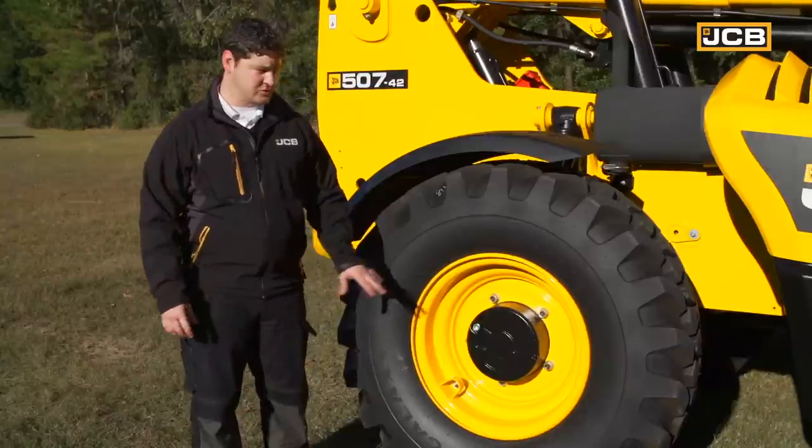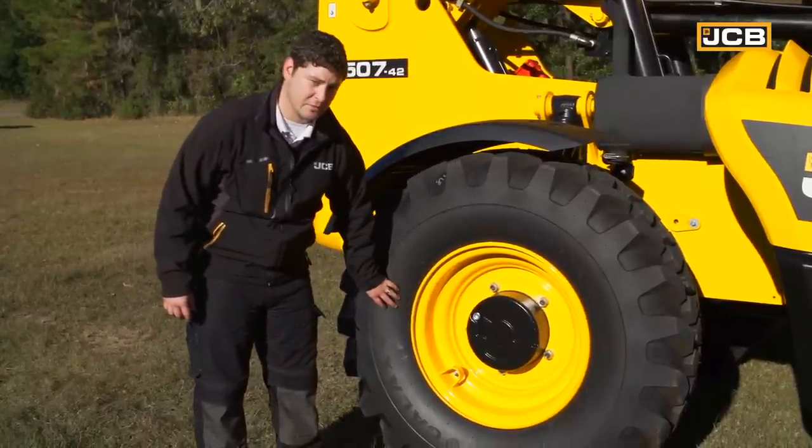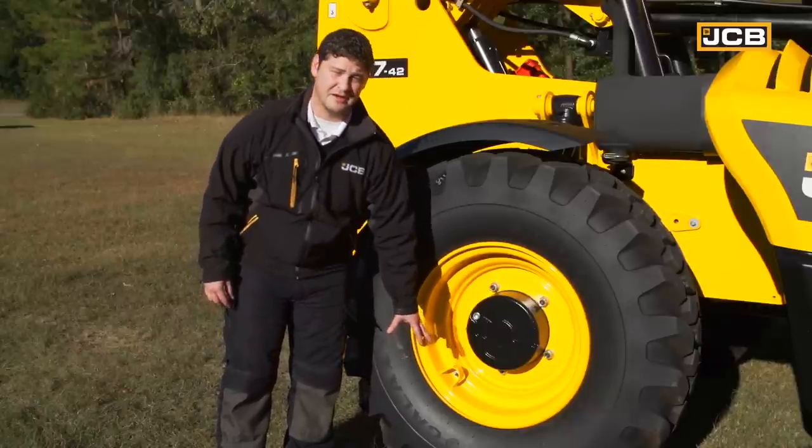It's also very important that you check your tires, specifically your lug nuts and your tire pressure. You want to make sure that your lug nuts are tightened to 500 foot-pounds of force and that there's enough air in the tire to satisfy its PSI requirements.